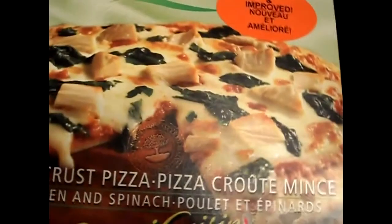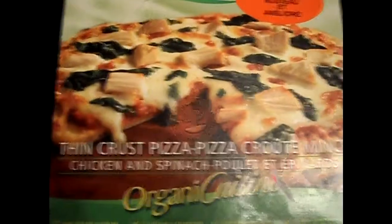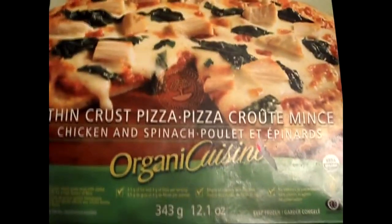Now if you look at the ingredients here, not too bad — 8 grams of protein. I'm going to take this out of the box so you can review that. Like I said, it's a good healthy alternative just for people that are fans of pizza.